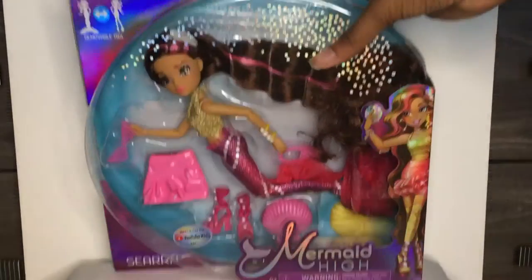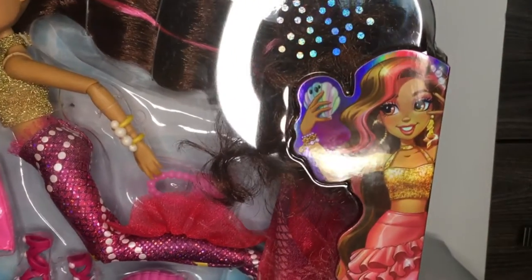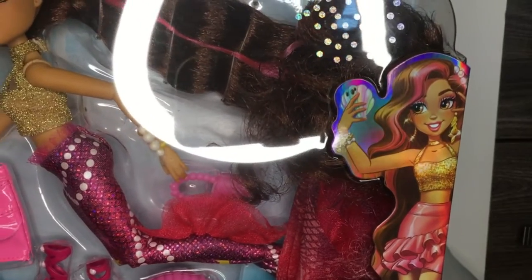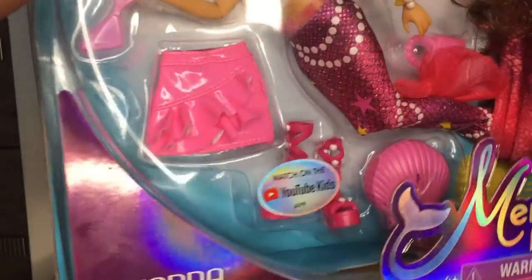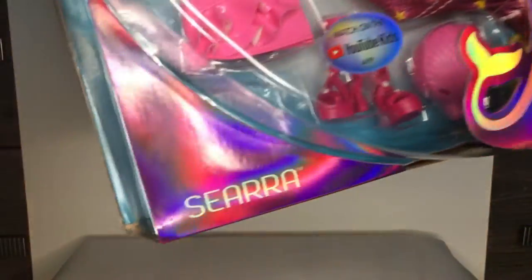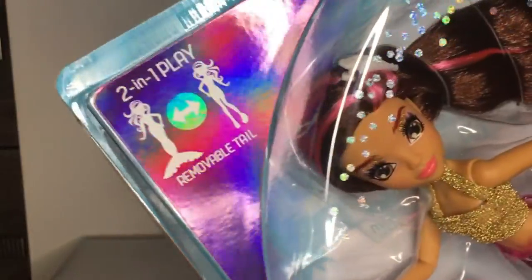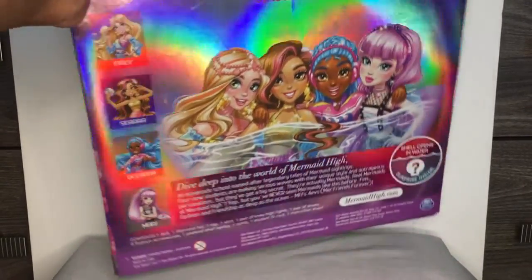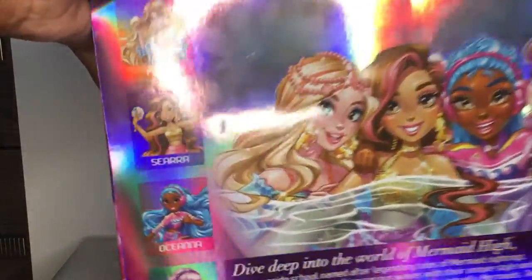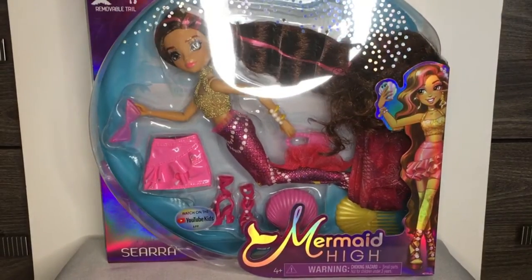So yeah, it says the same thing as Finley — it says Mermaid High and has her artwork. It says her name on the side and has her artwork as you can see, and says her name again. The background has like blue and white colors and it says the removable tail feature. On the back of the box you can pause and read all the other things, and it has all the other girls you can get. Let's get this doll out of the box for an amazing look!